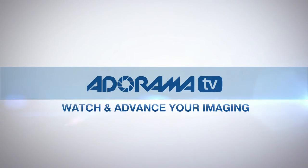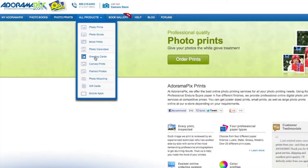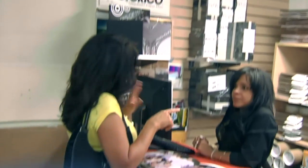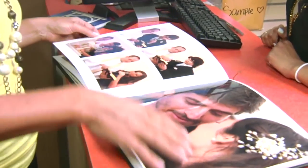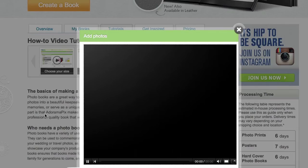Do you want great-looking prints at low cost? Be sure to visit our easy-to-use online printing service. AdoramaPix has professionals who treat your images with the utmost care — you can count on a quick turnaround on photos, cards, or albums. Use adoramapix.com.